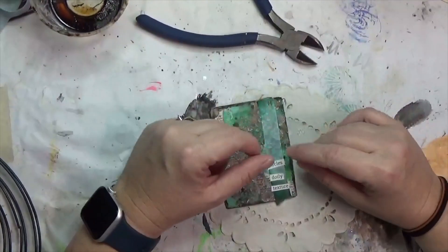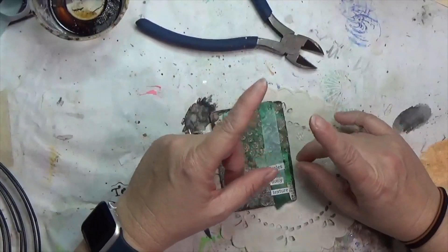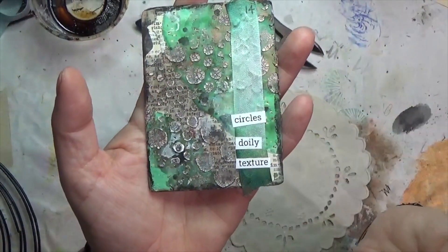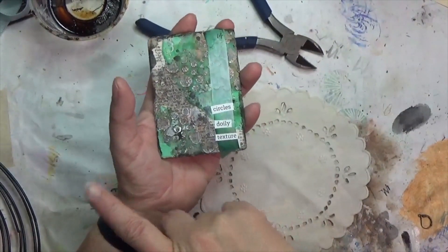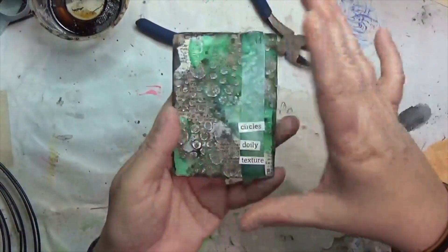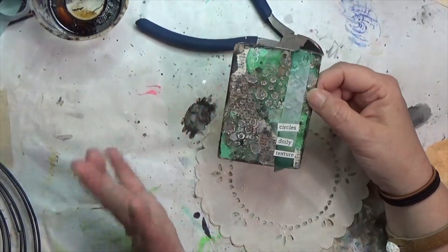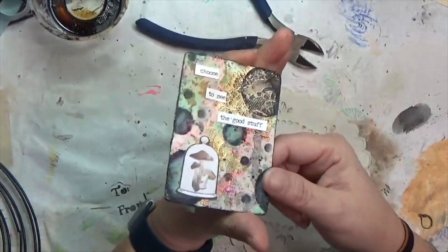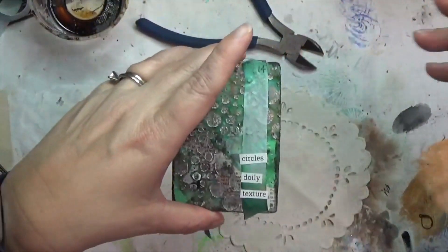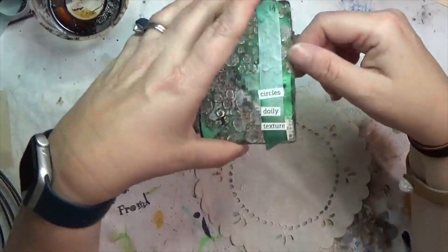Hey y'all, it's Hope at Crafty Hope, and welcome. I'm about to work on my Week 14 prompt project for my Crafty Hope Prompts. This week the prompts I drew were circles, doily, and texture. Basically this is a project I created at the beginning of October where each week I'm drawing three prompts, making a prompt card for my prompt deck, and then later in the week making a larger project that also uses those same prompts. This is that larger project.